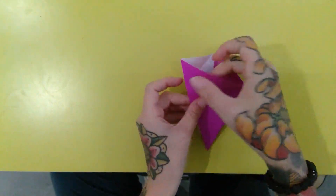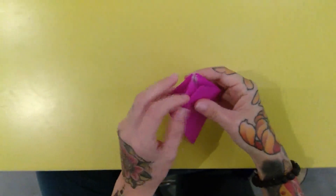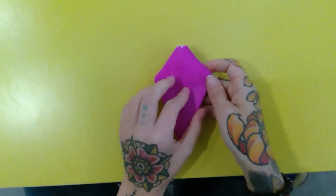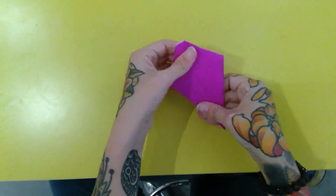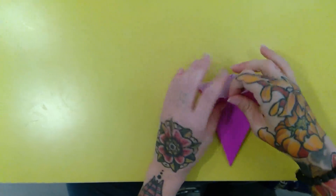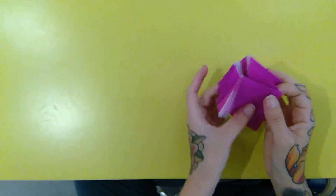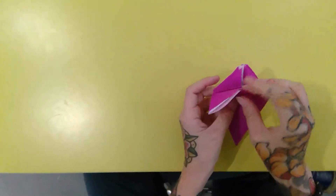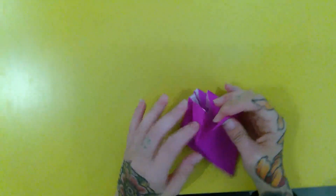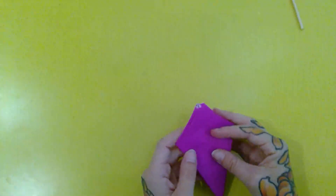Repeat on the other side until the model looks like this. Flip it over and do it again — unfold that triangle, then tuck it in along those preliminary lines we created. Do the other side. Then flip through like the pages of a book until you find another page like that and repeat again.